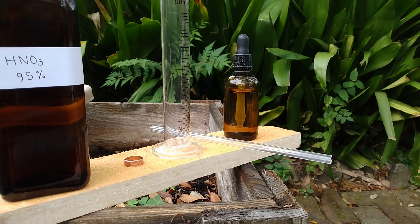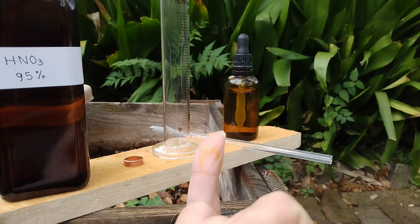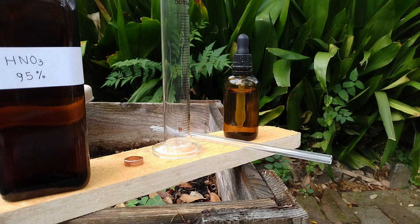Now you see what happens to the gloves when you pour acid on them. What would happen if I directly poured some acid on my fingers? Well, it doesn't hurt that much. When you have some nitric acid on your hand, you have plenty of time to go rinse it off — it won't hurt if you do it within a few minutes, but it leaves some yellow marks that take about three weeks to go away.